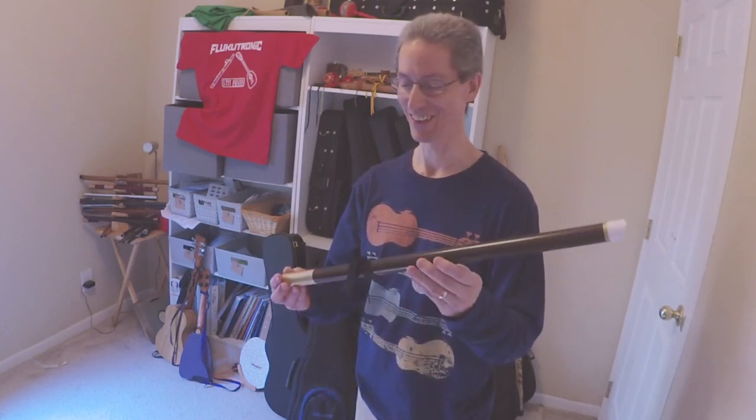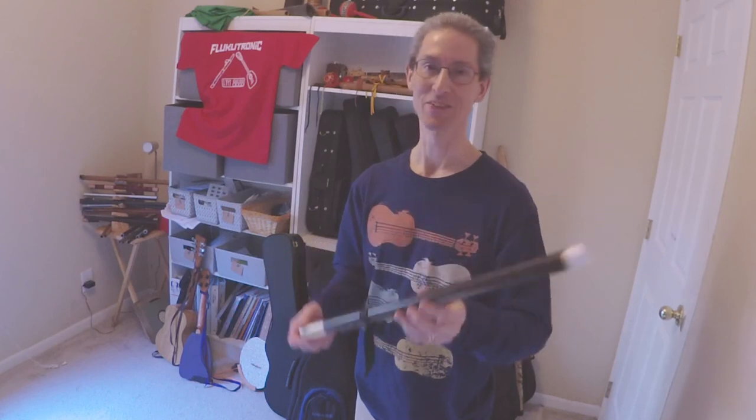That's enough for today. If I can get the hang of this well enough for a real tune or a full song, I'll let you know. Thanks.